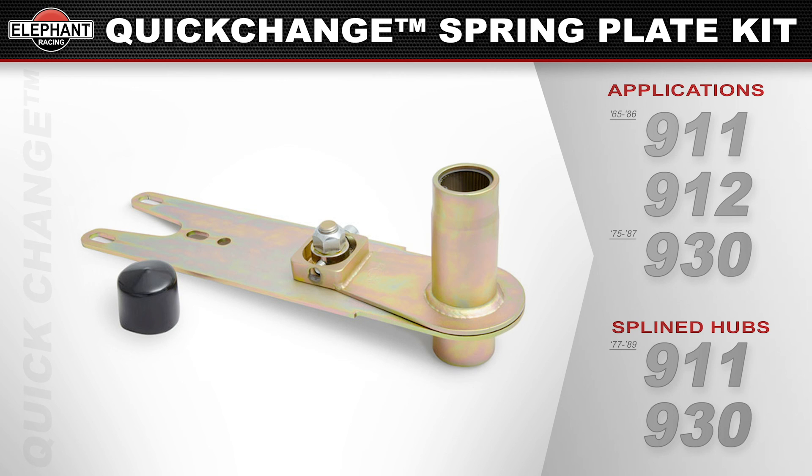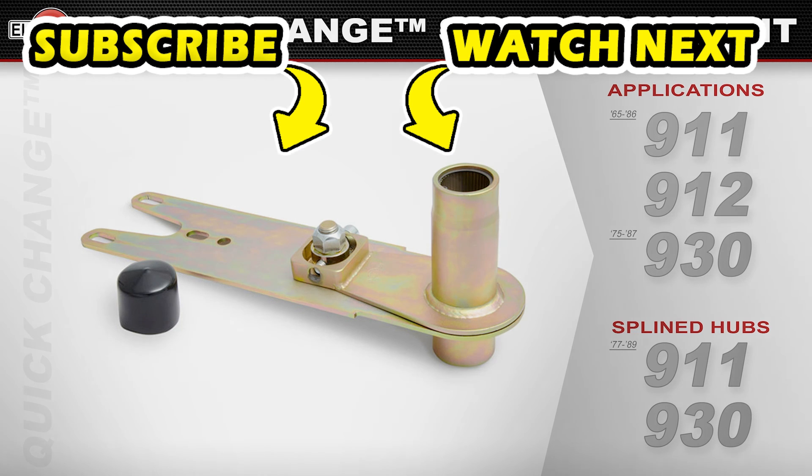They can be used with any torsion bar and bushing that fits factory spring plates, which are not included. However, quick change torsion bars and polybron bearings are required to use the torsion bar extraction features.